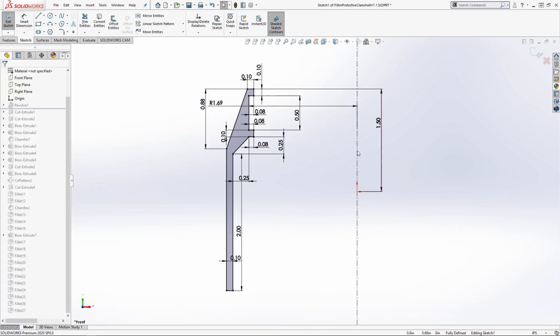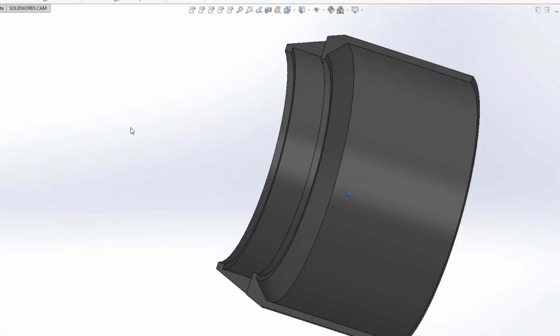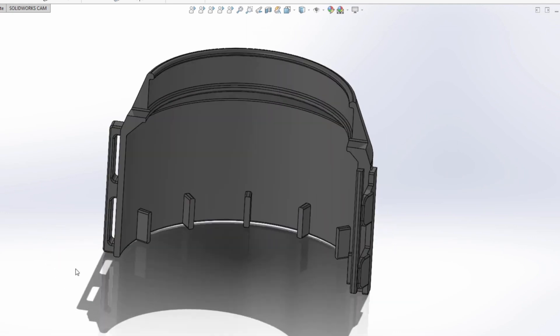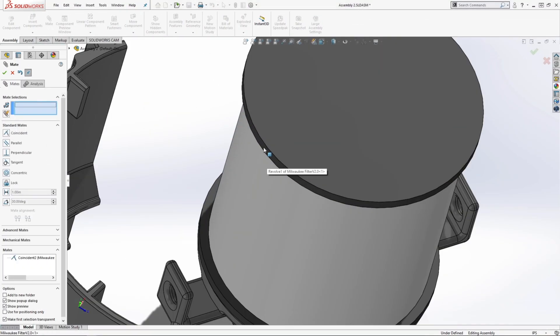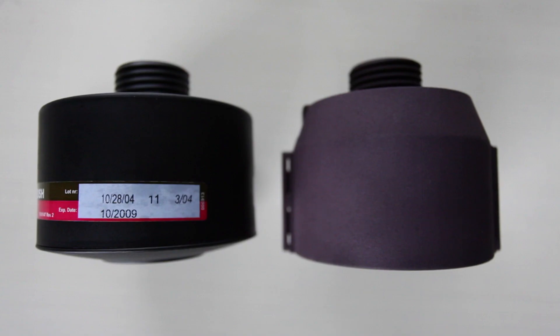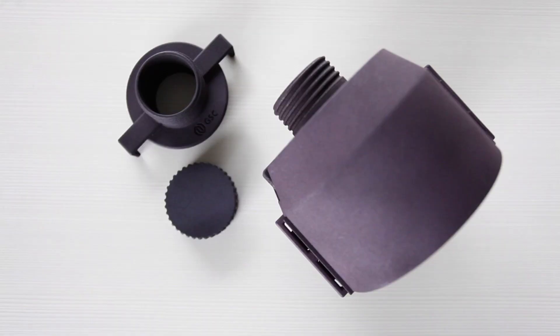The initial prototype filter we found we couldn't source enough of. We ended up talking with Milwaukee Tool and actually utilized a filter from one of their battery-powered portable vacuum cleaners. They were able to get us 600 next day. Equipment engineers from Milwaukee Electric Tool and their 3D printing experts matched up with the 3D printing experts here from GSC — we had all the right people in the room to give us the best design.